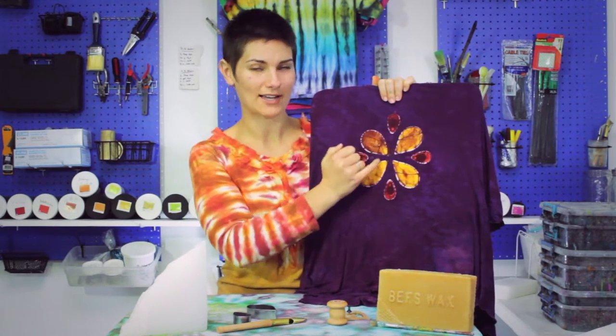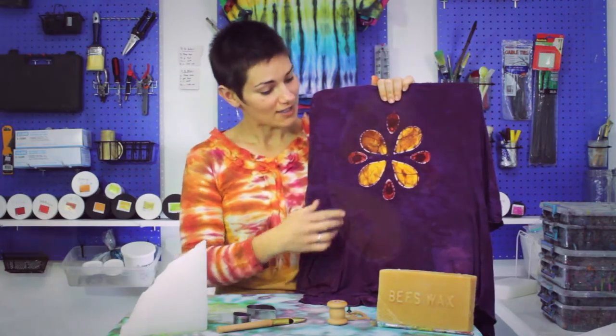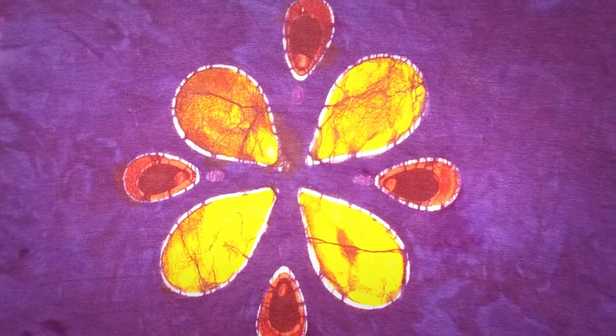Once the dye is dry, you can then paint over it and fill in all of the space with hot wax before going for your final dip, which is going to be the background of the shirt. You can see here these lovely crackles that we get in the wax.